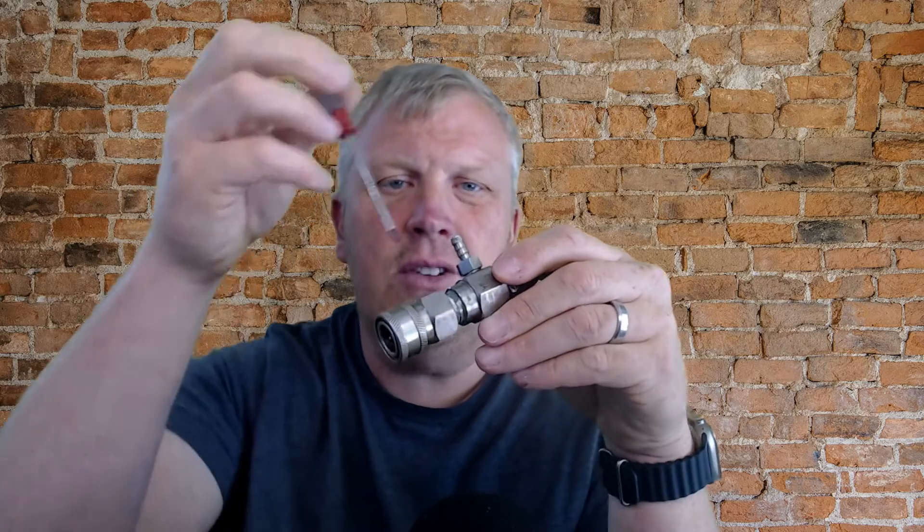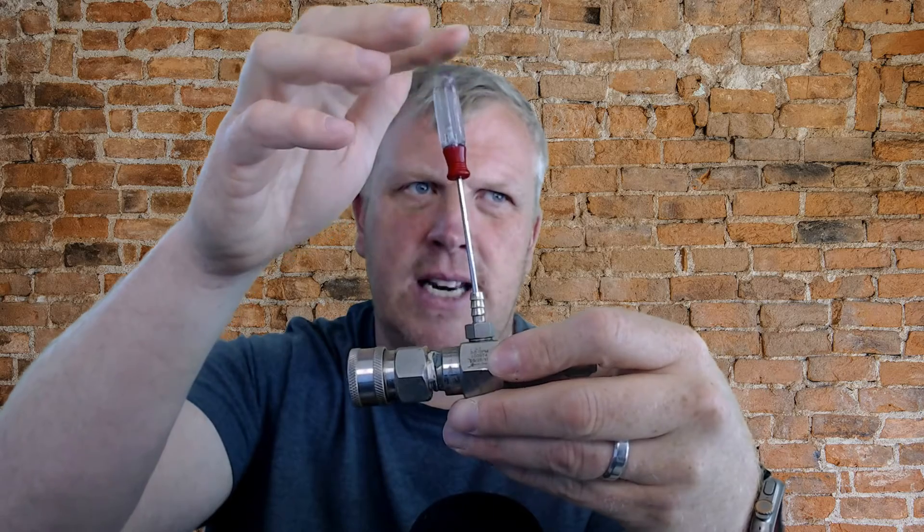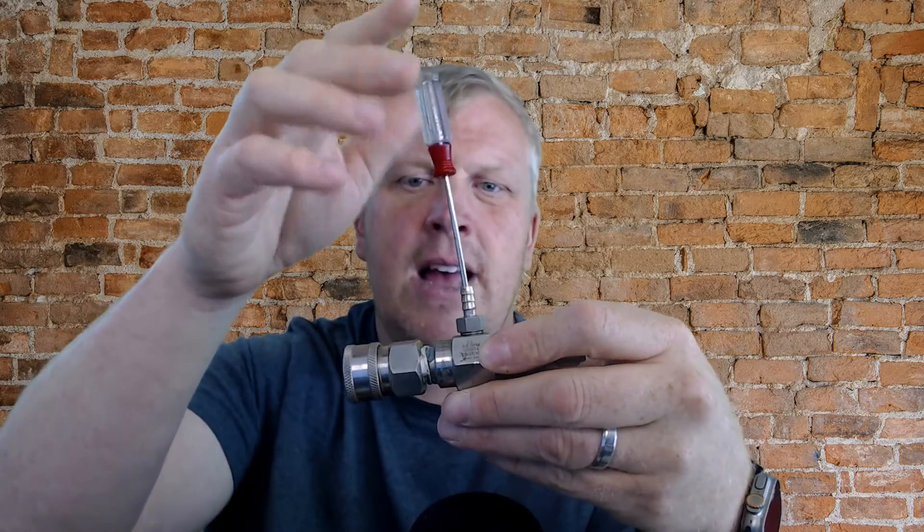Sometimes these injectors do go bad. Inside there's a little ball and a spring — that's actually what happened to me this past weekend. What I'll do is pull the trigger with the right tip on, and then take a screwdriver and push that little ball down in there. You can see the ball in there — push it down and it pops back up. What happens is that ball can get stuck up at the top of its seat, and that can be your issue.